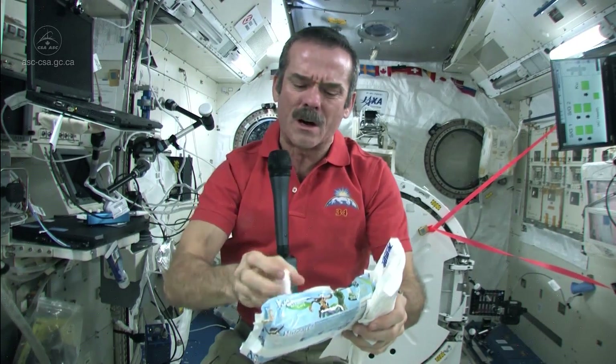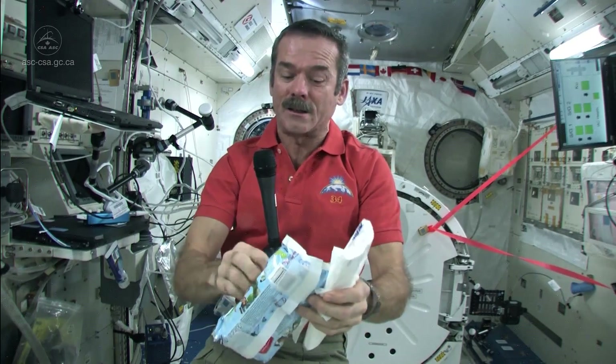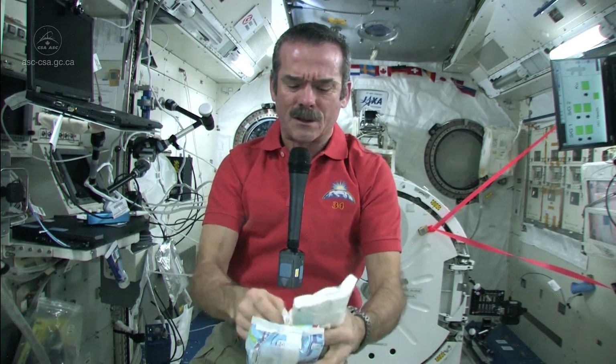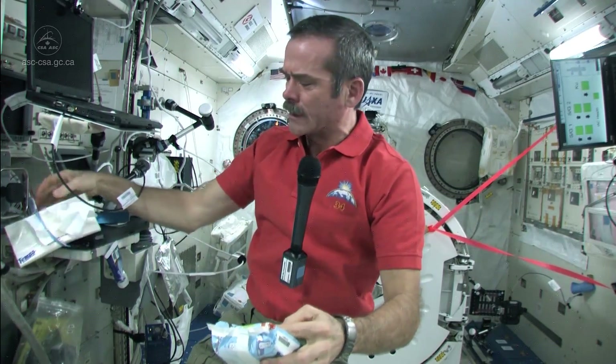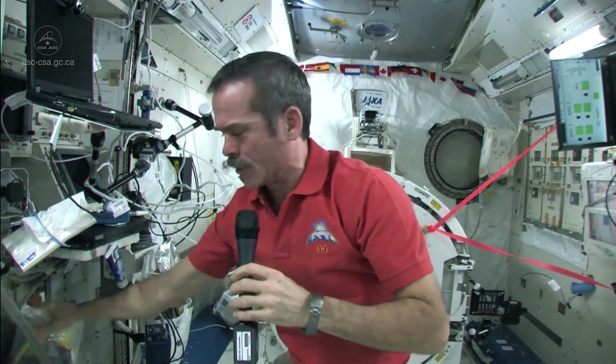That takes care of things like water and stuff that isn't toxic. But what do you do if something nasty — like a battery leaks, or some sort of nasty liquid is floating around? Well, then we have what's called a contaminated clean-up kit, and I brought one here to show you.